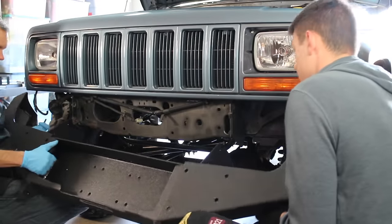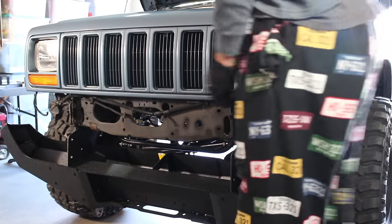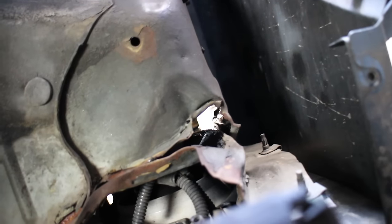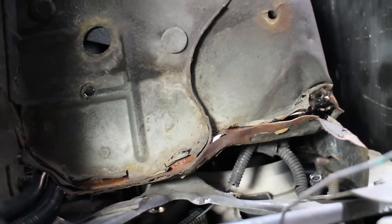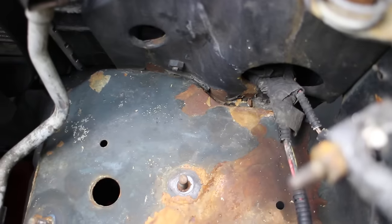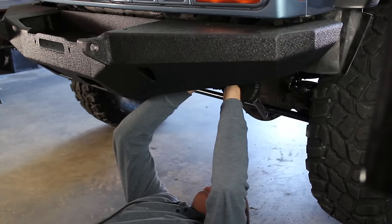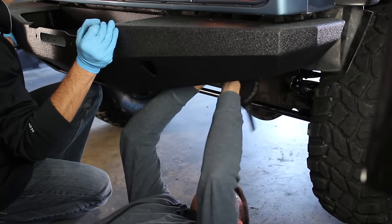Once all your mounting brackets are bolted up, you're ready to put the bumper on. We lined everything up, put in one bolt on each side, and let it dangle until we could get all the other four bolts lined up. We did trim some of the fender liner, though we only had one on the driver's side. It looks pretty straight and really nice. There are just eight bolts to tighten up and we were done. Putting a little upward pressure while tightening kept the bumper nicely leveled out.